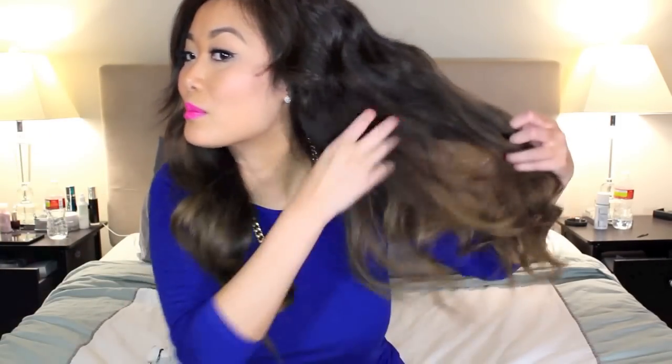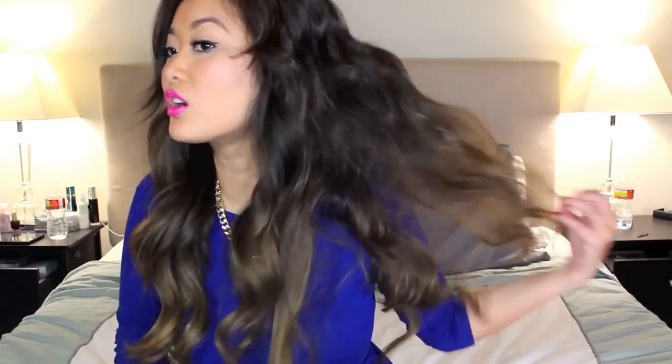If I want an easy breezy day, this one is great — and then with the other one, it's much more drama and much more curls. There you go. You see how big this side of the hair can be? If you love that, then definitely go for this side.